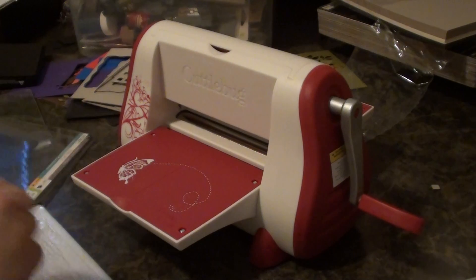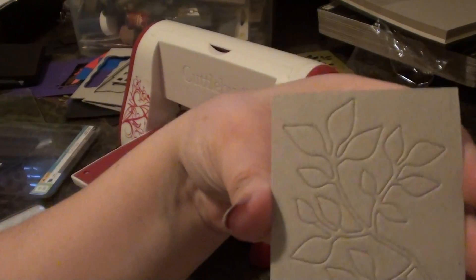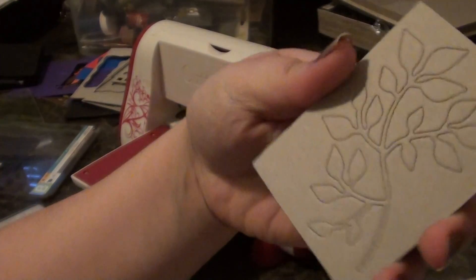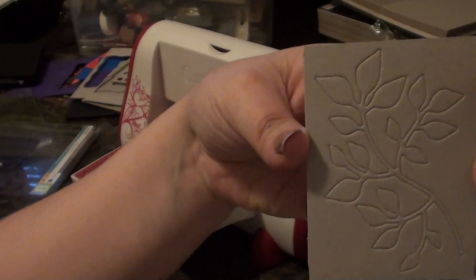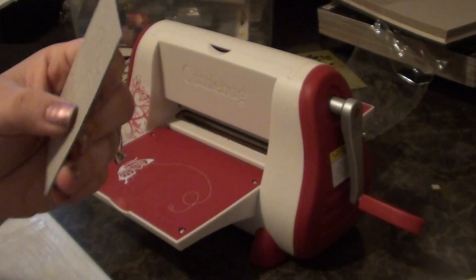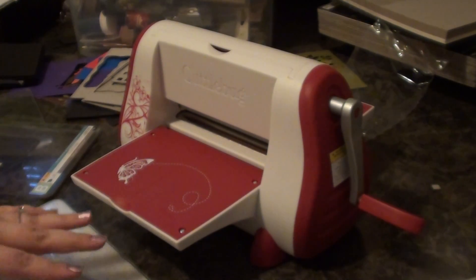And then when you're all done, you have this really pretty embossed look. It won't cut through, but you can get the embossing — so it's still really, really gorgeous. All right, thanks for watching! Happy scrapping, bye!